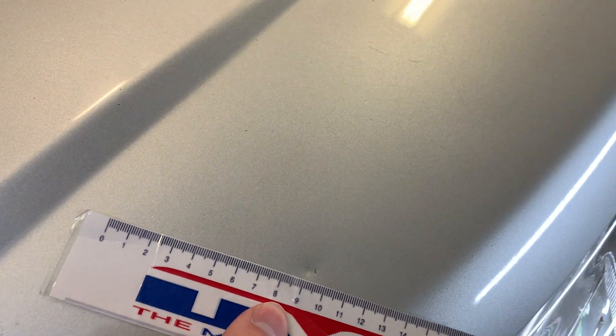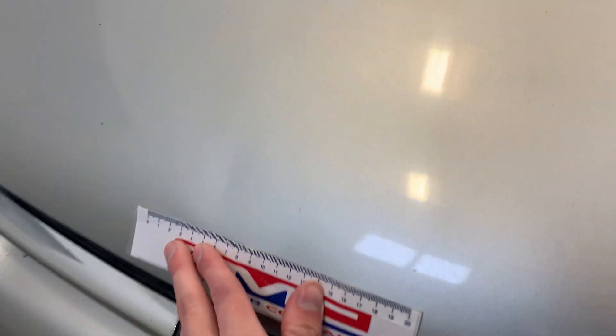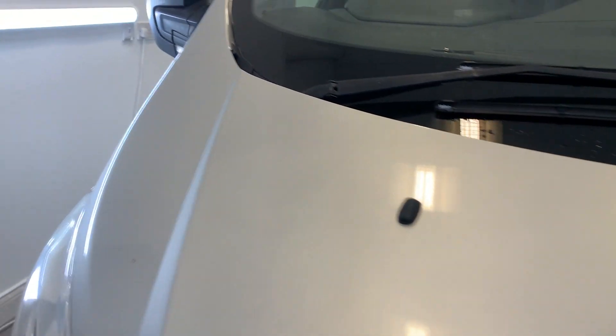Starting with the front end, showing you this little problem area — a little bit of a dent just there. Scanning across the rest of the bonnet, we've got a few signs of general wear and a little bit of a scratch on the bottom of the bonnet. We do have a few dings present, and as we scan across we'll come across our next problem: a bit of missing paint and a ding there — not too significant.